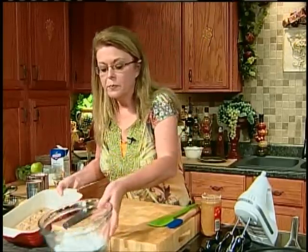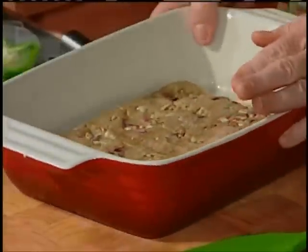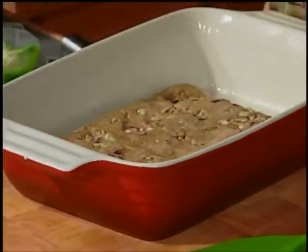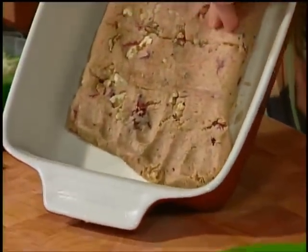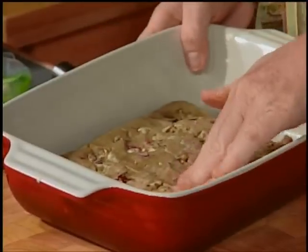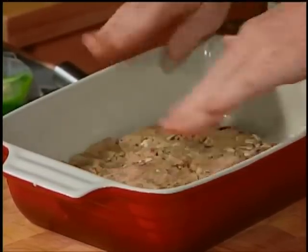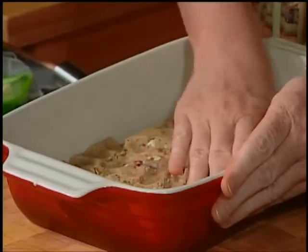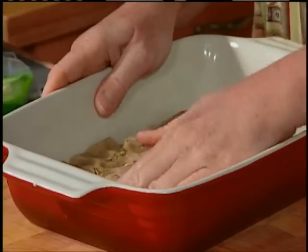We're going to start with dessert because they need to bake. In an 8x8 pan or a 4x8 pan, I have one of those blocks of cookie dough. If you can find the rolled oatmeal cookie dough, you only need half. I found in my store the individual break-apart ones — this one has oatmeal, cranberry, and walnut. I'm using the one with the dried cranberries because I happen to adore dried cranberries.